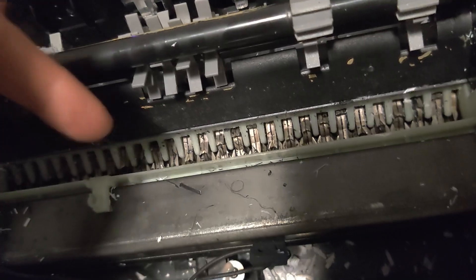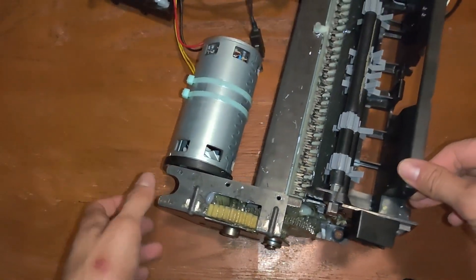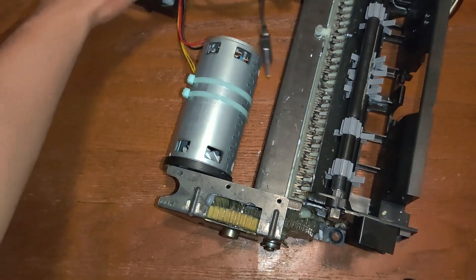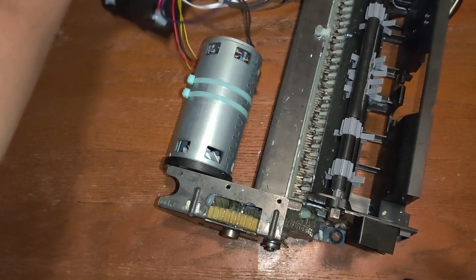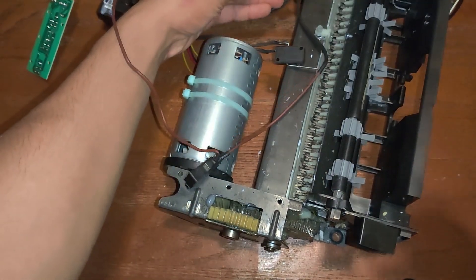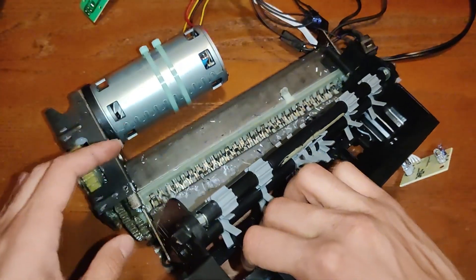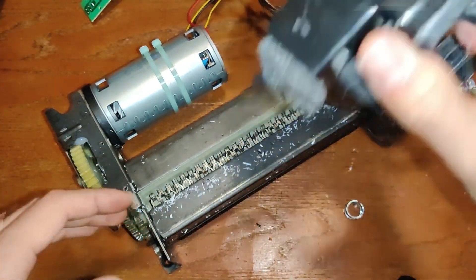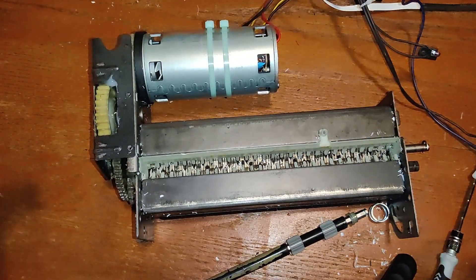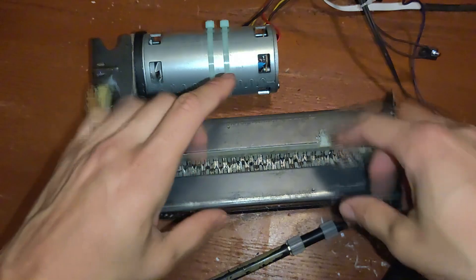This is good but not good enough. I managed to take off the whole thing — we got the control board, safety switches right here, and another one, and here's the power. My idea is to take all this part off and just have the core mechanism.